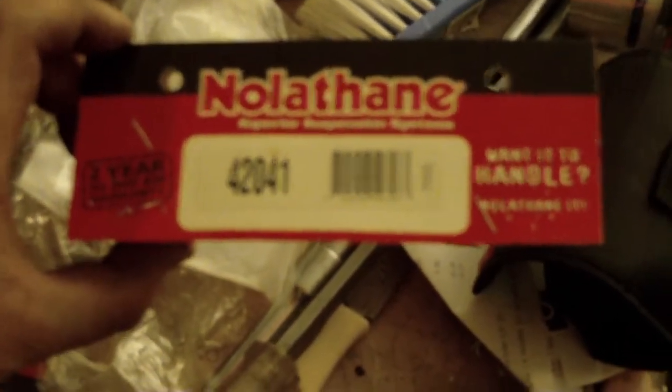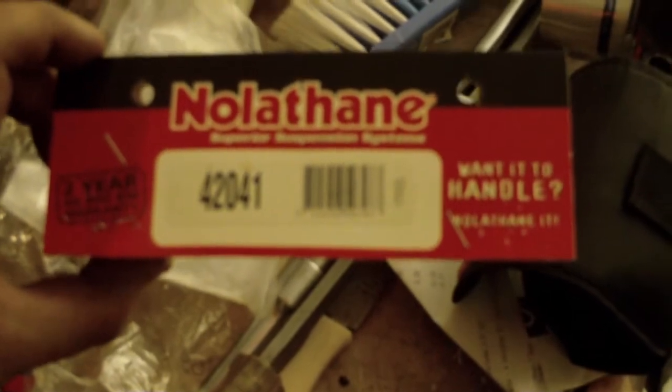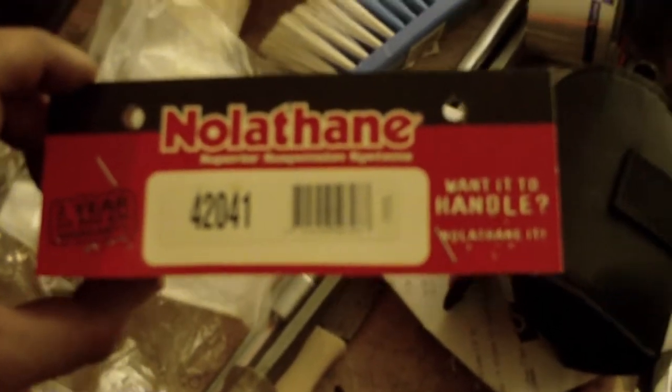Nolethane. The guy at the shop told me all you've got to do is just say that 42041 number and they'll know exactly what you're talking about. It was a bargain actually - $17.99. So you'd be mad not to put a set in your car, because if yours are anything like mine, they're useless.